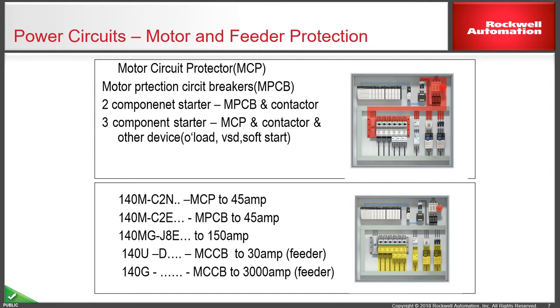To put this into product number context, these comprise the 140M C2N range, which is a magnetic-only breaker. The C2E range is a motor protection breaker, both in the 45 amp frame. We then have a larger frame motor protection breaker, the J range, up to 150 amps. And then the molded case circuit breakers, which are short-circuit only — used as a feeder out to maybe another control panel or ancillary equipment on an installation — are the D and the 140G range, which can go up to 3000 amps in frame size.